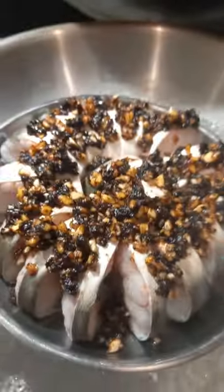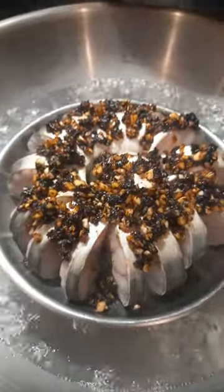Boil water for steam — water is boiling. Steam for 10 minutes.